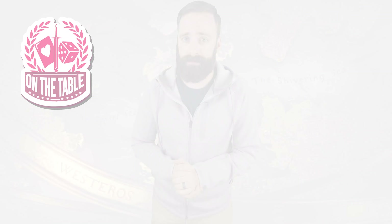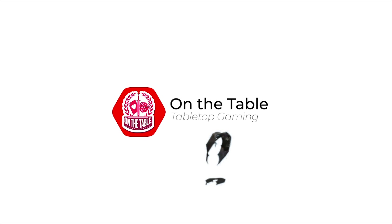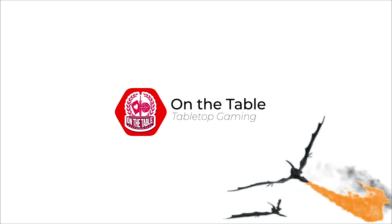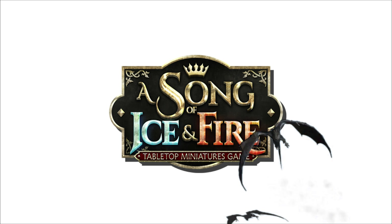Hey, it's Chase from On The Table Gaming, and today we're going to talk about game mats and why you should consider getting one to play your Song of Ice and Fire miniatures game on. As any of you just starting out into the hobby have realized, when you play the game on your kitchen table it's still just as fun, just as effective, but there's something special about playing on a really nice mat.